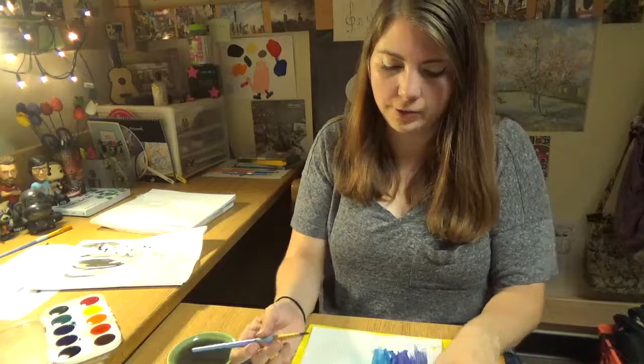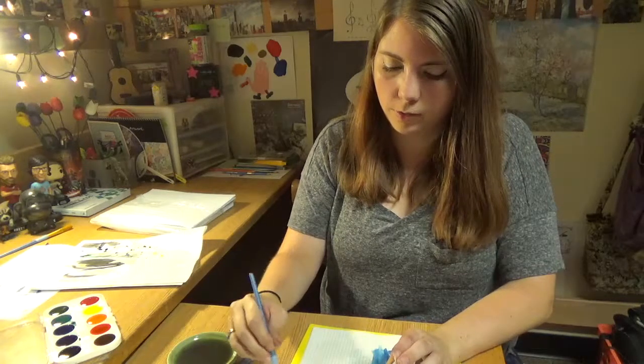I hope you enjoyed my spiel about creativity and my attempt at watercoloring. I hope you have a great day. And for the outro — let's draw a little rose. There's my rose, a little rose for you.